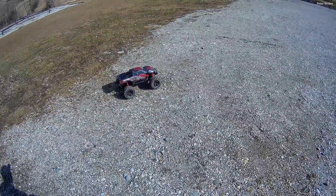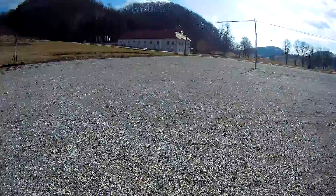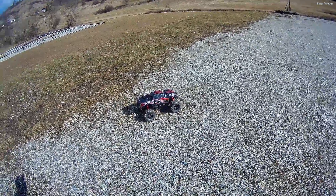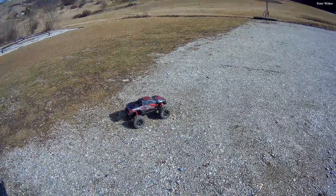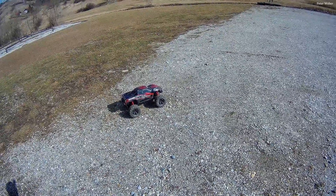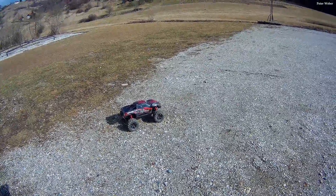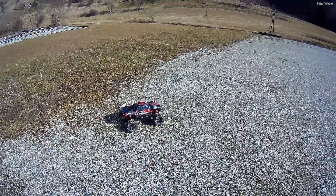Hello guys, today I'm back at a new location. I think this location will be nice for some speed runs — no jumps, just speed runs and some drifting action. I'm running on 6S 5000mAh hard case batteries, these are new ones I'll show later. This is the second cycle I'm using them, so let's see how they perform.